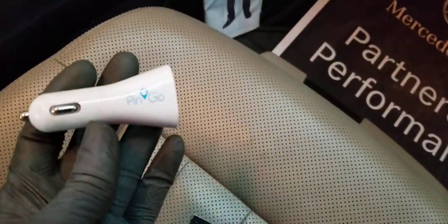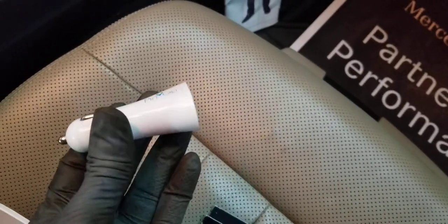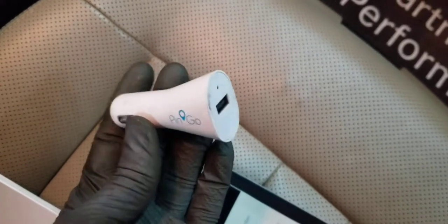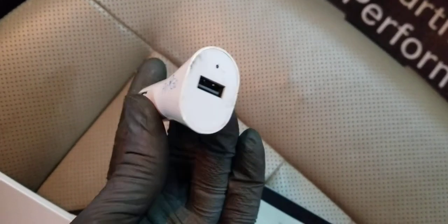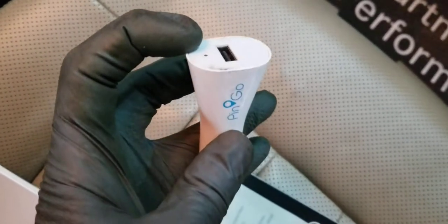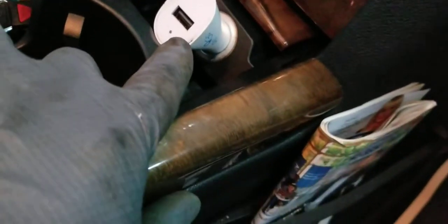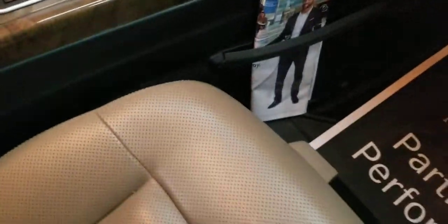I use something like this to test if the cigarette lighter works or not. This is just a simple USB port cigarette fuse tester that's got a light in the middle. I use this for testing, and as you can see there's no light — it's not flashing. It should be flashing.